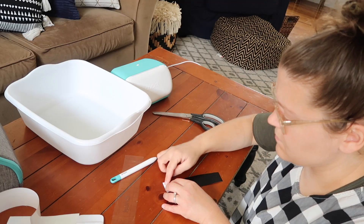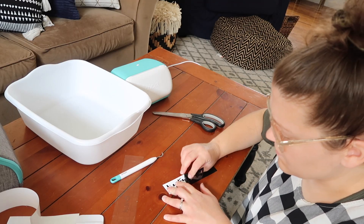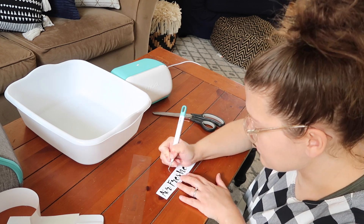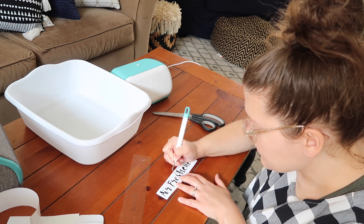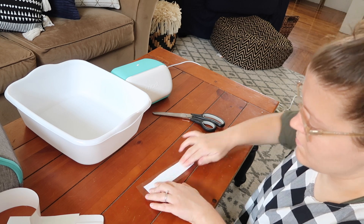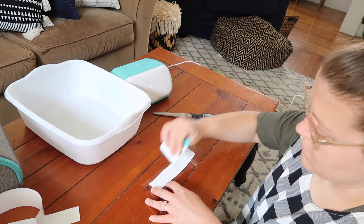I then went through and repeated the process for the other storage bins, and this was just such an easy project to do. I love that I was able to think of an idea and know that with the Cricut Joy and different Cricut products, I would be able to complete the project in a matter of minutes.